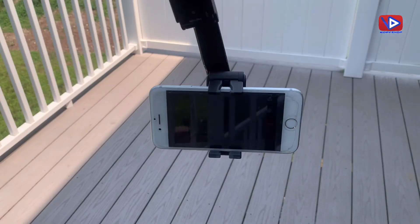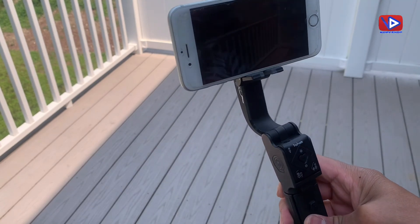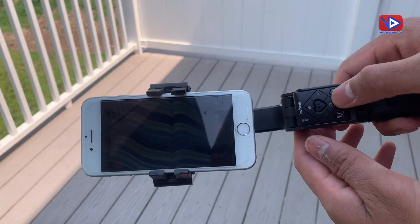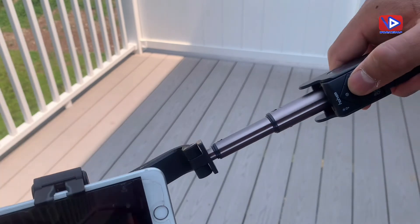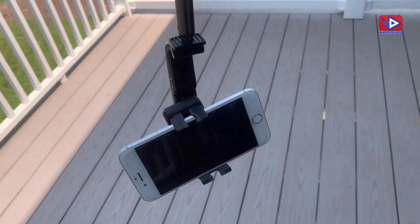Your selfie stick is ready to use. Hohem offers 360 degree POV rotation, a single-axis stabilizer for better filming, face and object tracking, gesture controls and smart filming, and a detachable remote control.